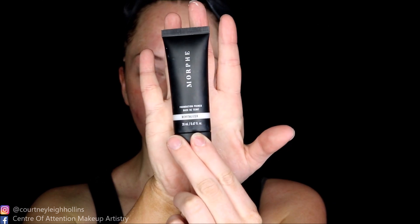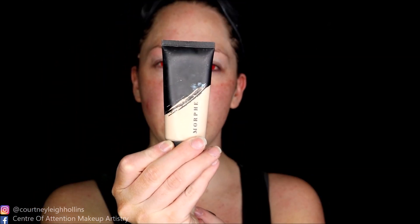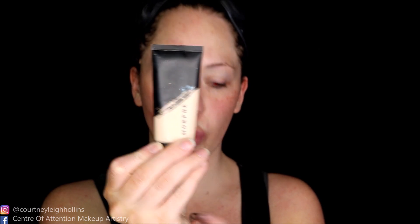Going to microwave my base first. I'm going to take the Morphe Revitalizer Primer and whack that over. It's going to be a super quick, simple one, guys — really easy to recreate. Morphe F1.10.